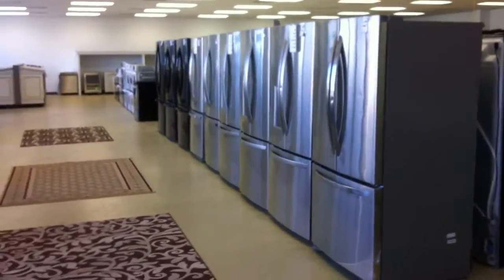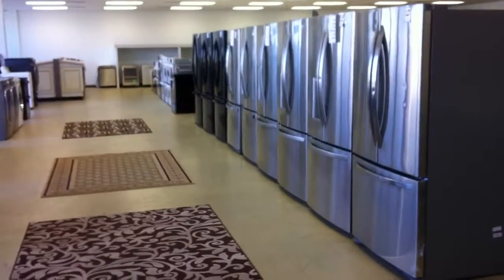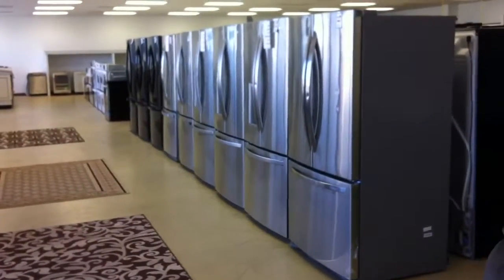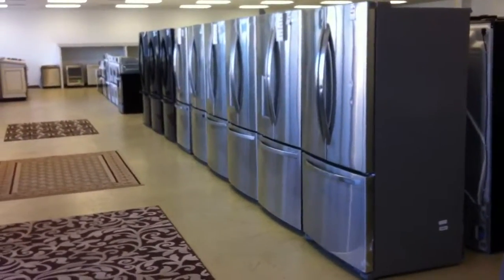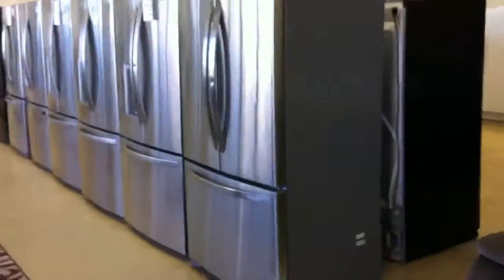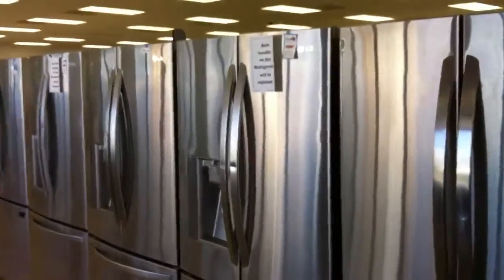Hey everybody, it's the appliance guy over at TexasAFW.com. I'm going to walk you through some of our stainless steel and black three-door — some people call these trio refrigerators. We've just got a shipment of LG fridges, and every one of these here are all LGs.